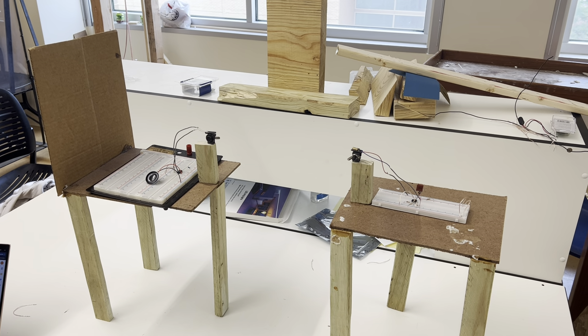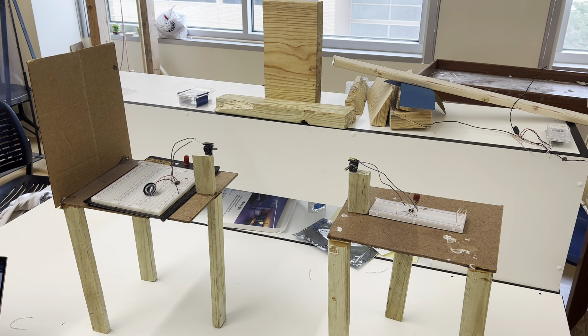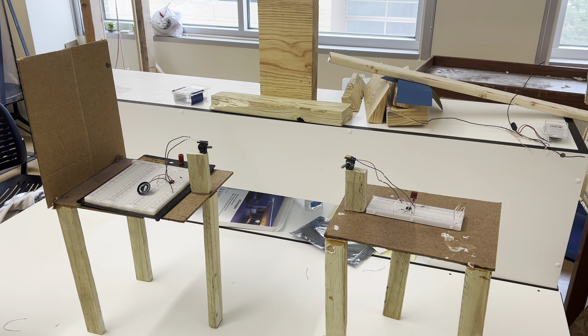Hi, so this is Catalina and Aiden, and we're in Charles' DEEP group. We are presenting a laser communication project.